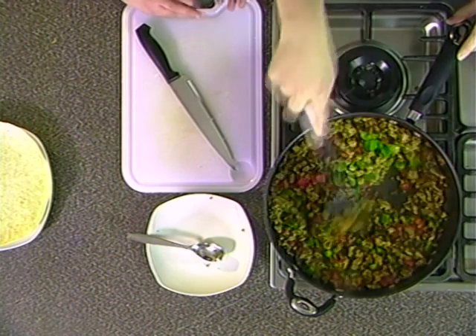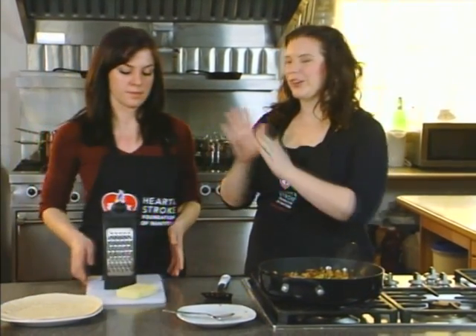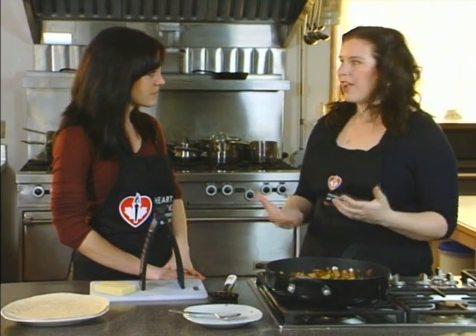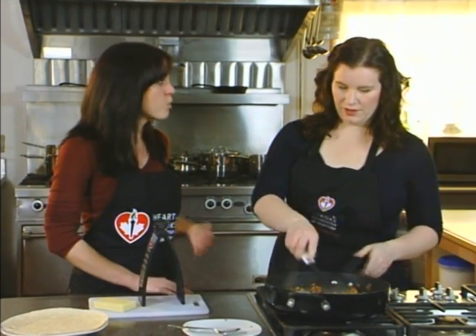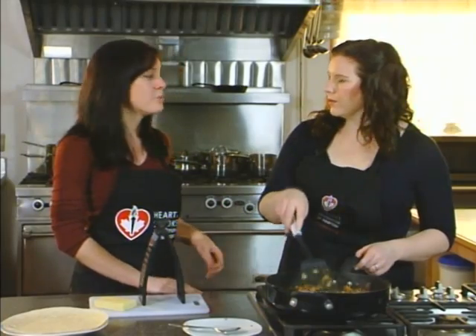After cooking for about three to four minutes so that all those vegetables get nice and soft, we are ready to make our wrap. This is a great part to get the kids involved — a huge message with the Heart and Stroke Foundation of Manitoba every year is getting the family involved. Families that eat together tend to eat healthier. They've been shown to have less trans fat, less saturated fat, less sodium and more fiber in their diet — all key to reducing the risk of heart disease and stroke and maintaining a healthy weight.